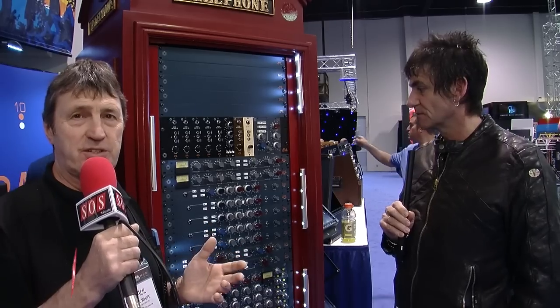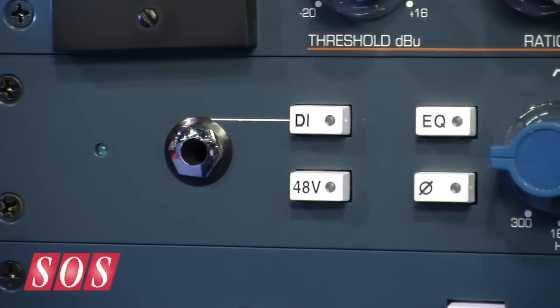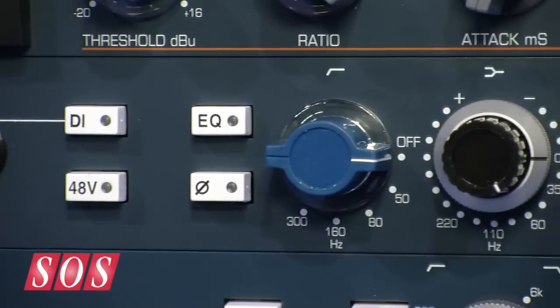We're here at the NAMM show with Mark on the BAE booth. BAE make a lot of very accurate recreations of old gear, and it's usually very nice old gear, but you've got something of a hybrid here in the 1032, haven't you?